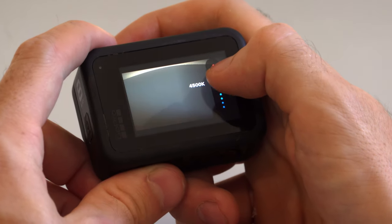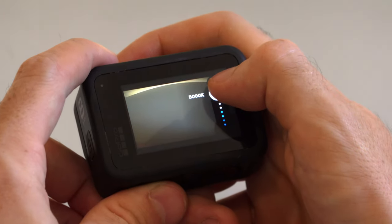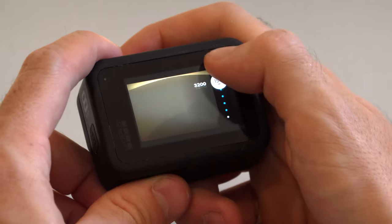White balance is essentially the warmness or coolness of the image. 5500K is the standard setting for sunlight and I run that in every scenario across all of my cameras — it just makes life so much easier. White balance is just another thing to worry about; I lock it to daytime mode and if it ends up looking too warm or too cool in non-daylight I can just color grade it in post. But I seldom have to do that — the sunlight setting looks good in all situations. On GoPros that's 5500K.